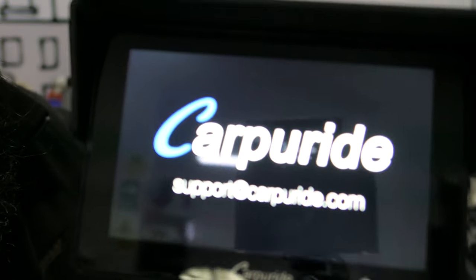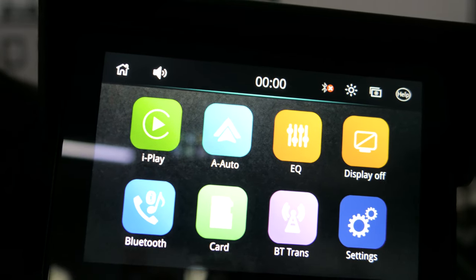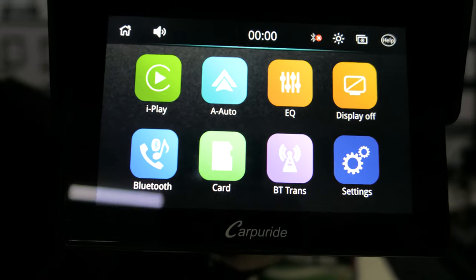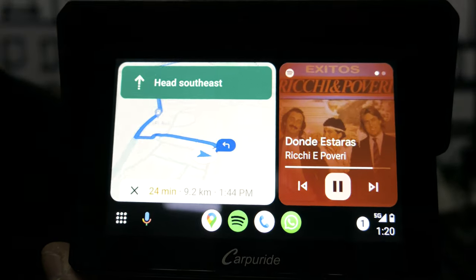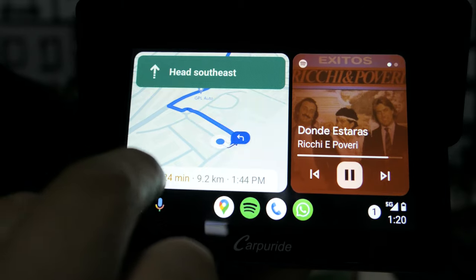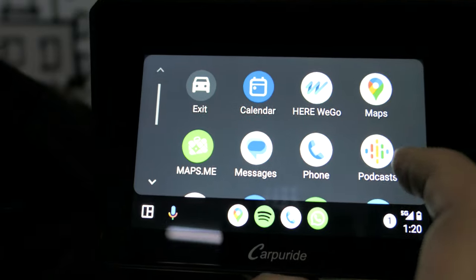Let's fire this bad boy up! Connected to power, the screen turns on. Now it's going to detect my phone — and there it is. It recognizes my phone and now we should see Android Auto connecting. And there we have it — we have our navigation, we can remove the destination, we have our points of interest, our music right here.